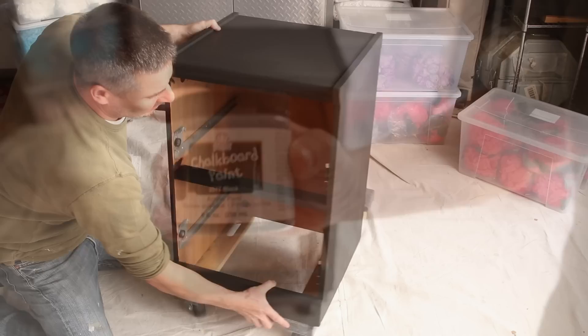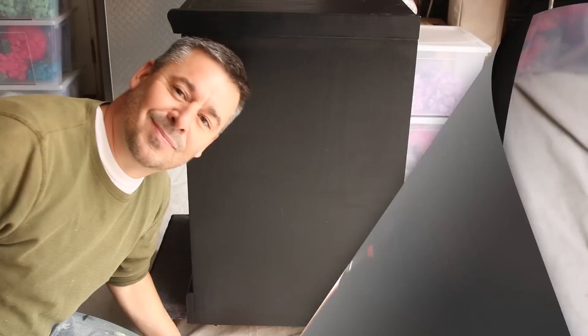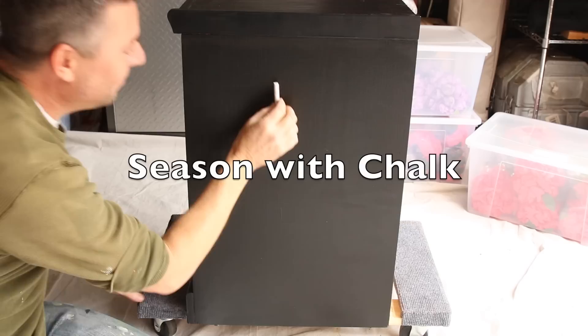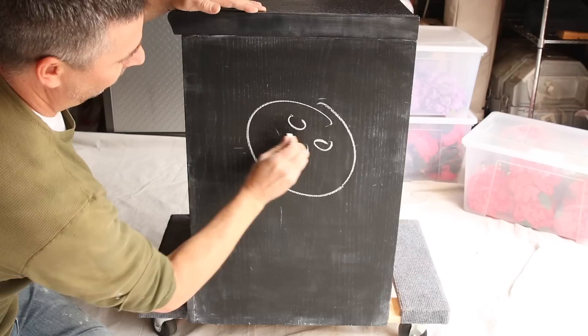Next, we're going to be painting the sides of the file cabinet with chalkboard paint.